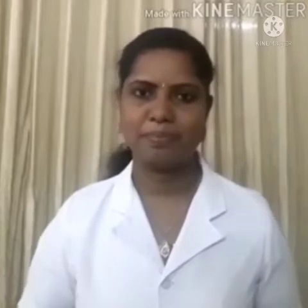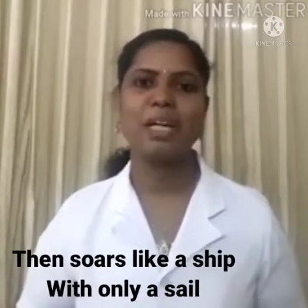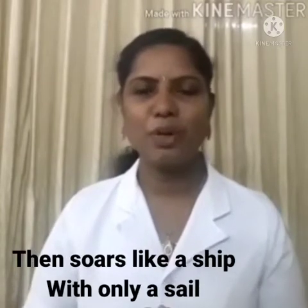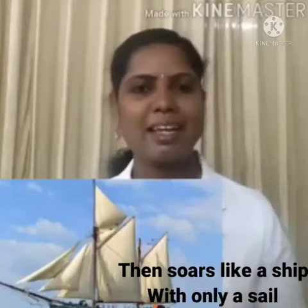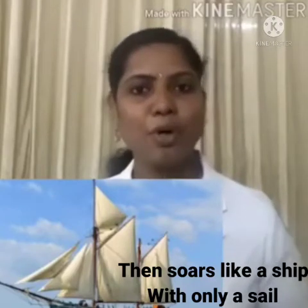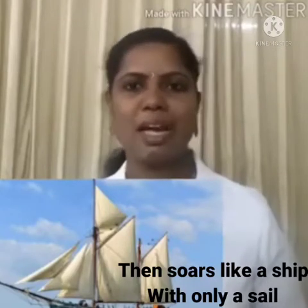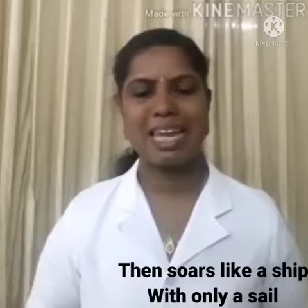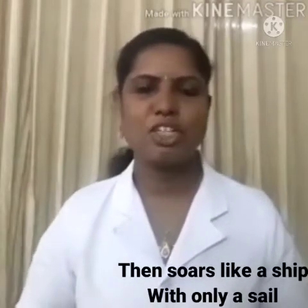And then it soars like a ship. Soars means to fly high. It flies so high in the air, like a ship. It soars like a ship with only a sail. You know the boat — it moves with the help of a sail. A sail is a white cloth on the boat, and the sail helps the boat or ship to move in the water. It catches the wind, and helps the ship to move on the waters.